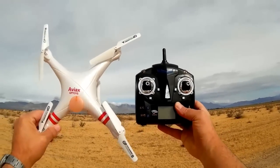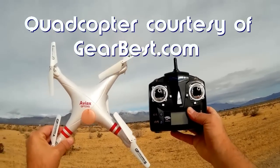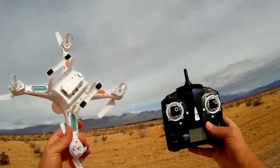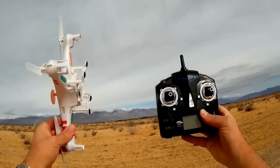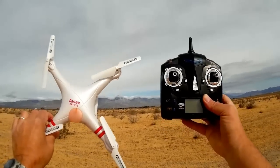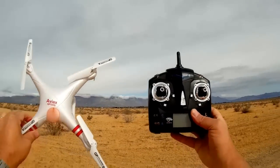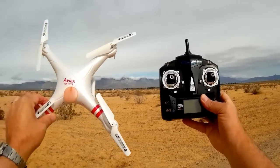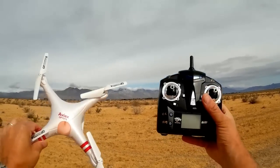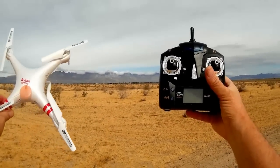Good morning, Quadcopter 101 here. Today I have a review of the GP Toys AVX F2C quadcopter. It appears to be just another clone of the SEMA X5C, but you'd be wrong — it has two special features the X5C does not have. It has headless mode and what I call an autopilot, called cruise control, which supposedly remembers the transmitter inputs for 40 seconds so you can repeat the flight by pressing a button.